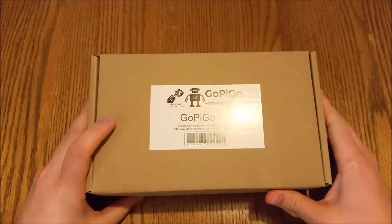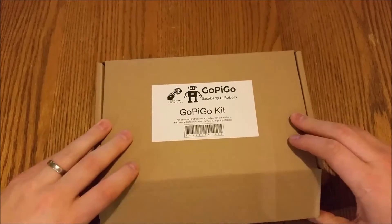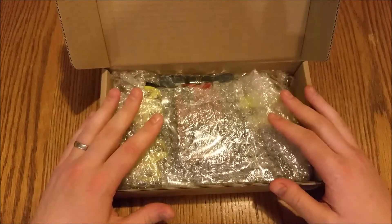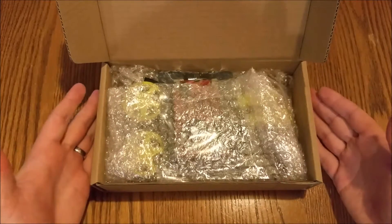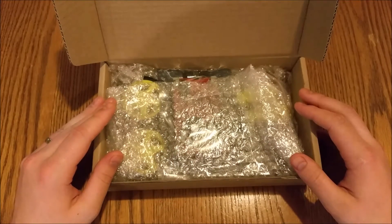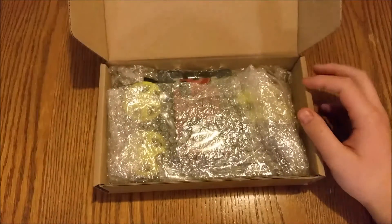So this is the GoPiGo kit. Let's just get straight into it — let me show you what's inside. I'm going to build this, do a bit of a time lapse like I did before. And if you look at the blog that accompanies this video, you can actually win this as part of the giveaway. If you're a subscriber to my blog, you automatically enter any product giveaway. I'm hoping 2015 is going to be full of giveaways, so get subscribed — it's over at averagemanvsraspberrypi.com.